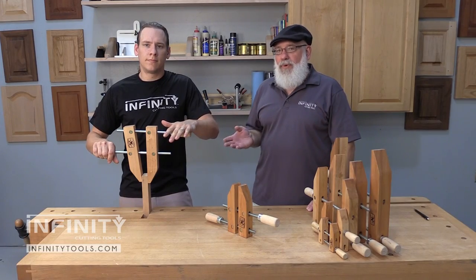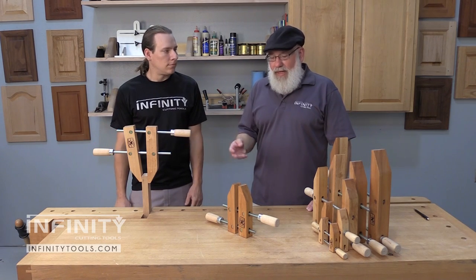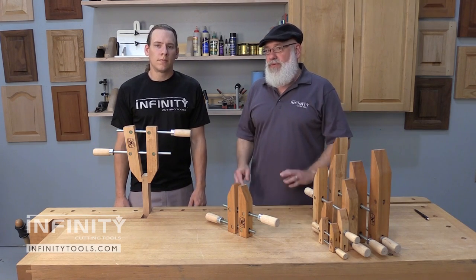They're real simple to operate, and you may be asking yourself, why would I need these special hand screw clamps? Well, there are a ton of uses for them in the shop.